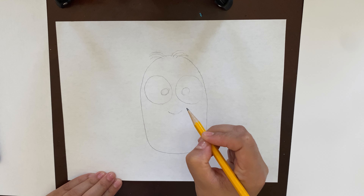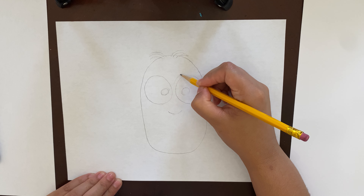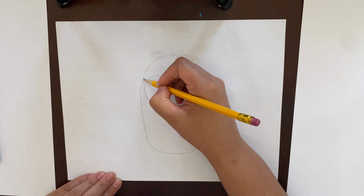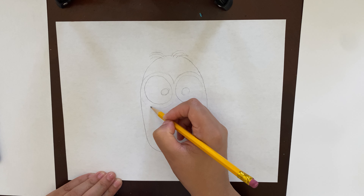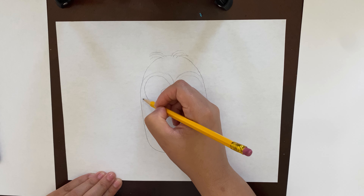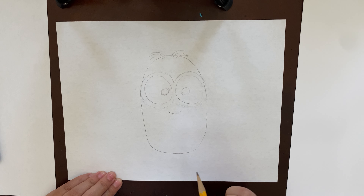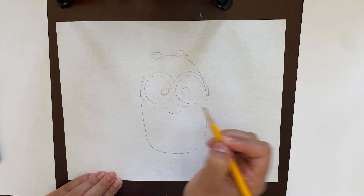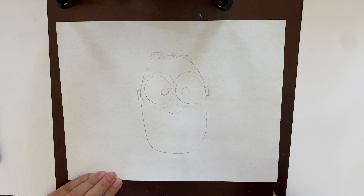One very very important part of our minion is his goggles. To make the goggles, we're gonna make big circles on the outside of our already-made eye circles — just outline the circles you already made. Make an M at the top and a W at the bottom. That's how you do your goggles. Then on the side we're gonna make two tiny little rectangles — that's the side of our little guy's goggles.